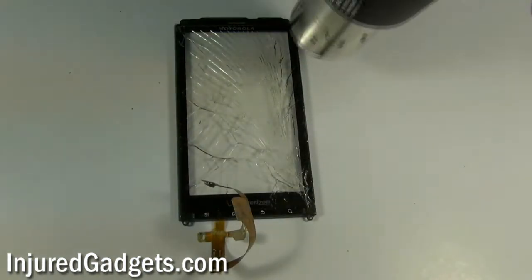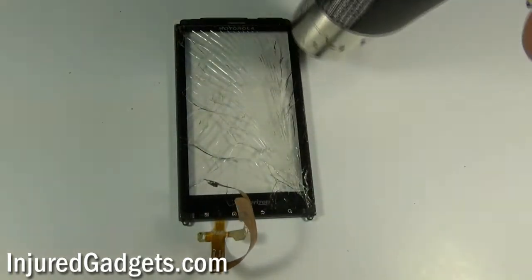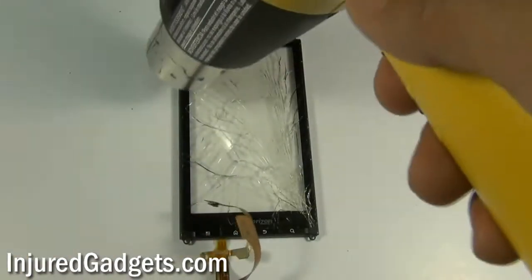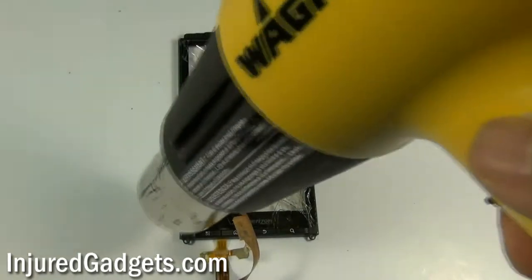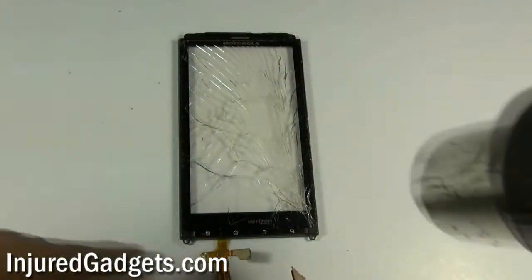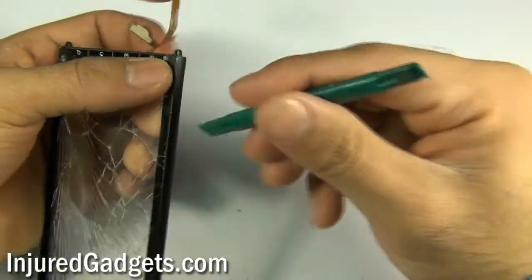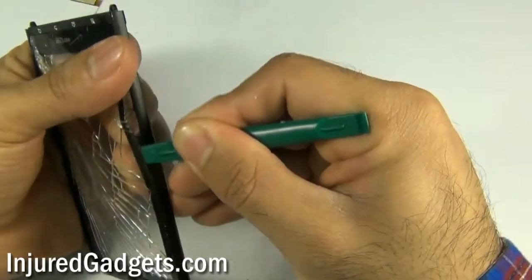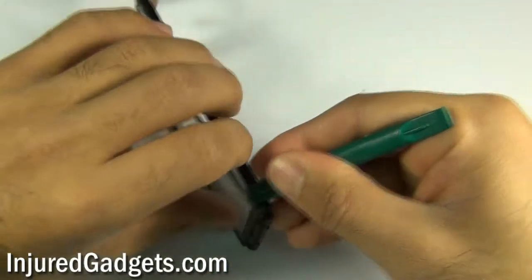To separate your touchscreen glass digitizer from the housing, use a hot air heat gun or a blow dryer to loosen up the adhesive along the sides of the digitizer and housing assembly. Once adequate heat has been applied, use your safe open pry tool and run it along the sides to separate the glass digitizer from the housing panel assembly. If needed, apply additional heat to loosen the adhesive.